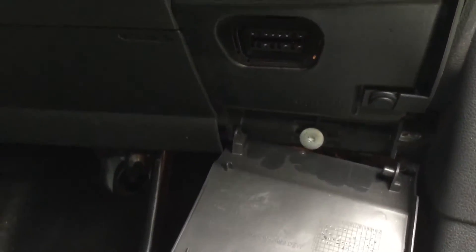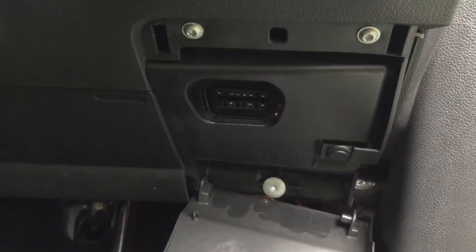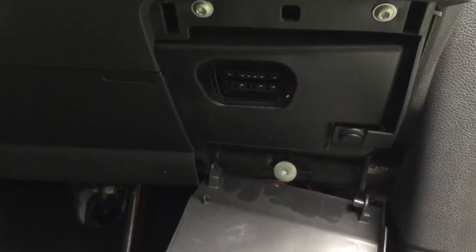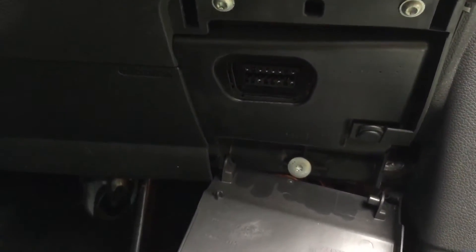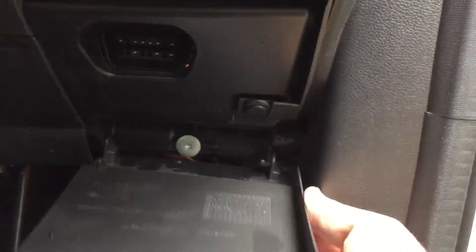Now, this cover does hang down, so just be aware of that if you need to connect anything. And to close it again, you kind of just lift it back up and pop it back in. And that's it, all done.